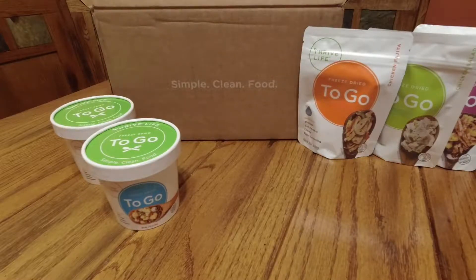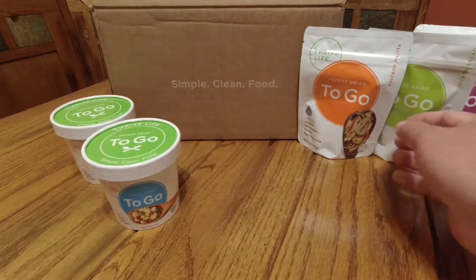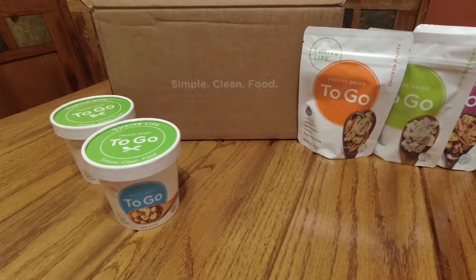Chris here from Barnyard Outdoors. Today we are going to do another tabletop review, another food item, something I like to eat when I'm out on the trail. These products are by Thrive Life, and specifically these are the Thrive Life to-go products.